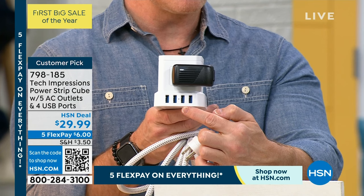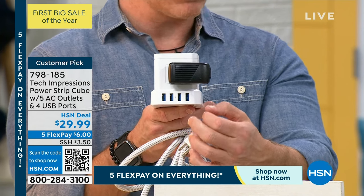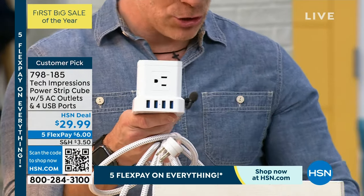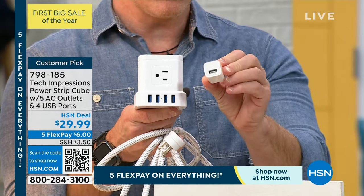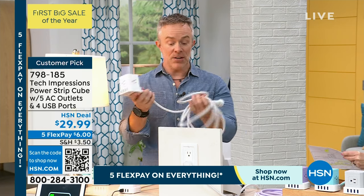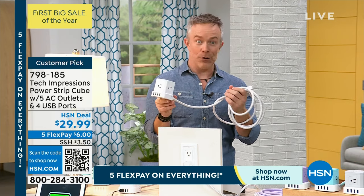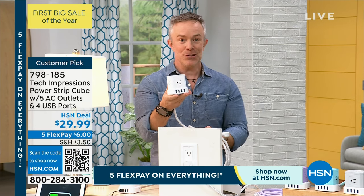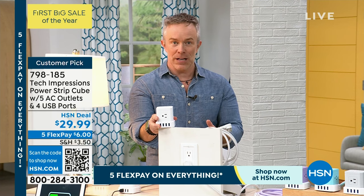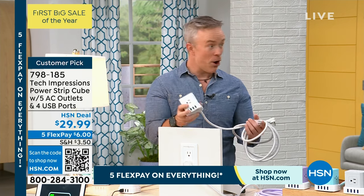Not just standard USB charging but USB 3.0, so faster charging for tablets and phones. A lot of us got stuff for the holidays but it didn't come with a brick to charge — you don't need to worry about that because you have four built-in USB ports right here. You also have a 10-foot cord, nicely braided, great gauge to handle curling irons and flat irons. It has rubber feet so you can place it on a side table or vanity.